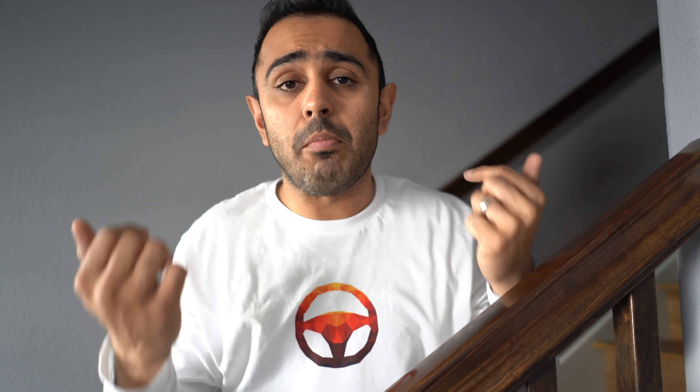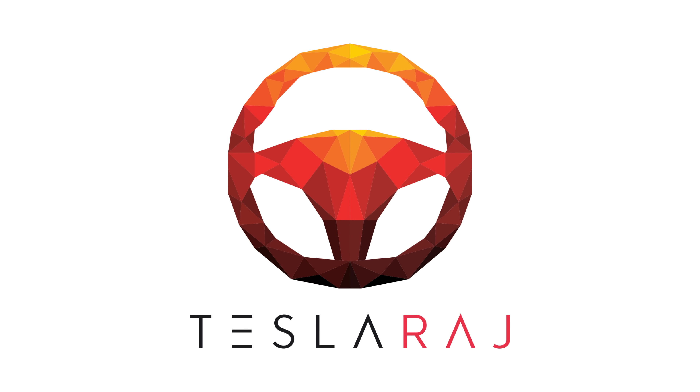There are two types of accessories: functional accessories and fashionable accessories. I'm going to show you what I have installed on my car and what I recommend. We'll start with the functional. If I miss something you recommend, leave it in the comments below so we can make a resource for more people. Let's go take a look at the car — we're in the garage now.